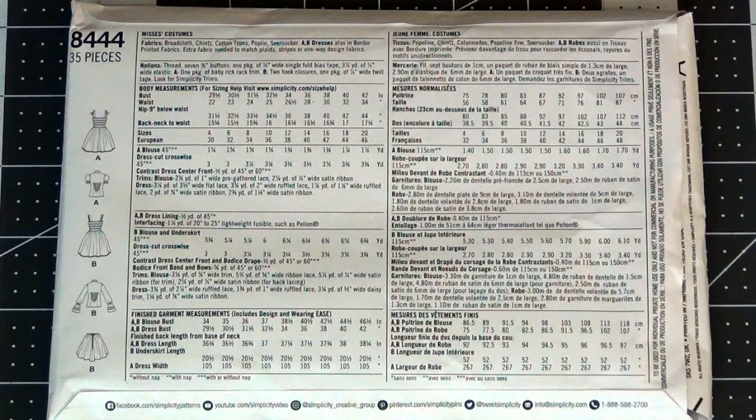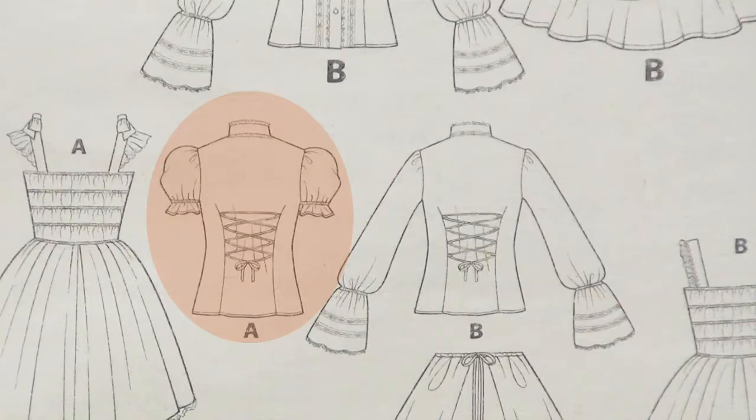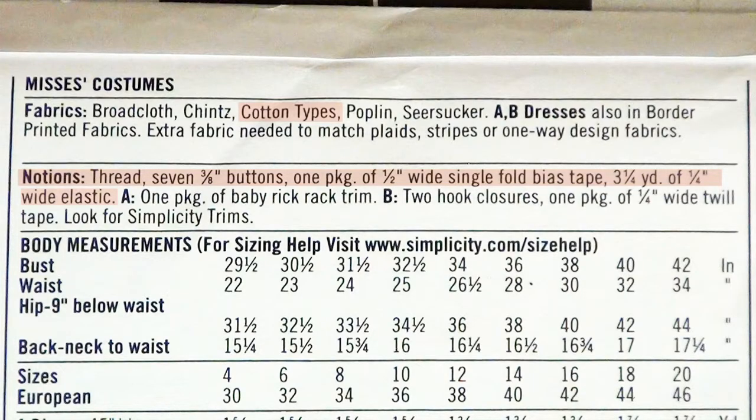We're going to be working with Simplicity pattern 8444. I'm going to be doing the blouse view A. You can see on the back all the different styles you can make with this one pattern, and it's going to have all the information you'll need for this project.